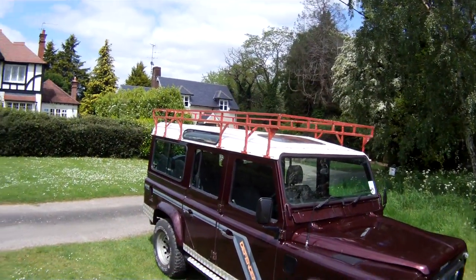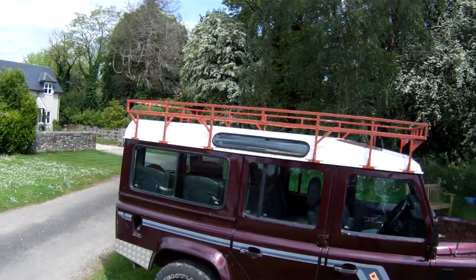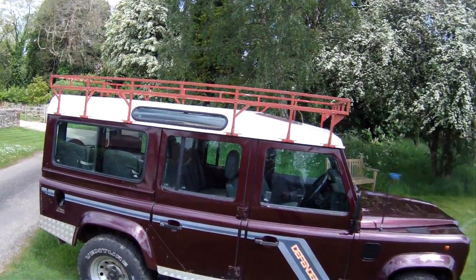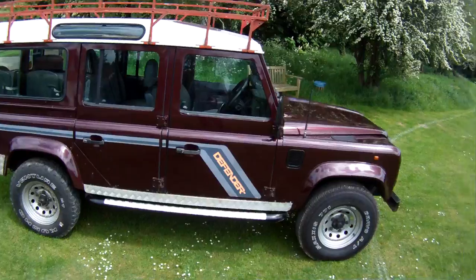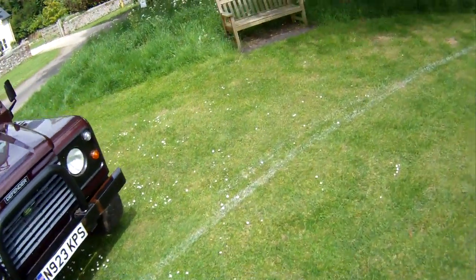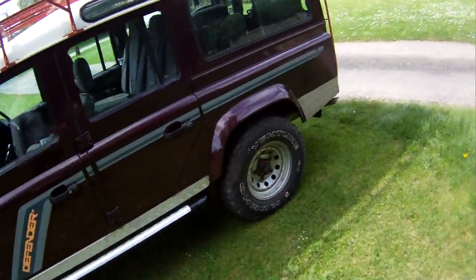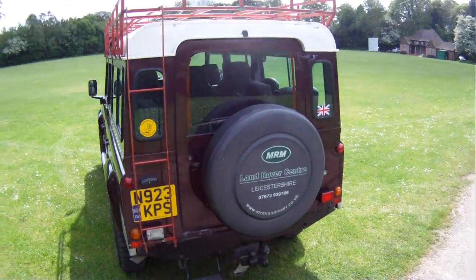It's fitted with a full-length roof rack with rear access ladder, silver modular wheels. Being a proper County Station Wagon, it's got the proper sunroof and alpine lights, sliding side windows, and full headlining and carpeting. There's checker plate on the rear quarters, the modesty covers, and a set of full-length side steps with checker plate on the top. It's also got a front A-bar, a rear step, and a tow pack with twin electrics and stabiliser bar.